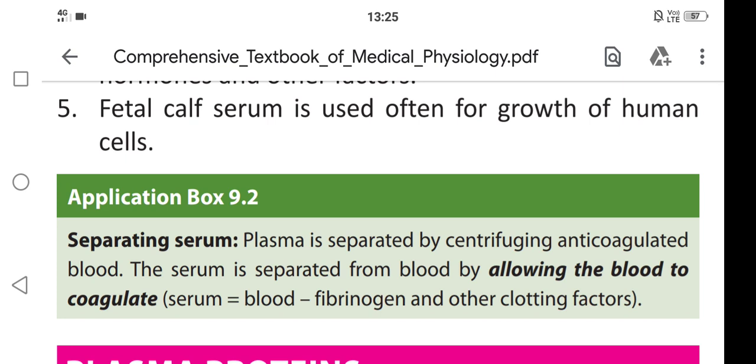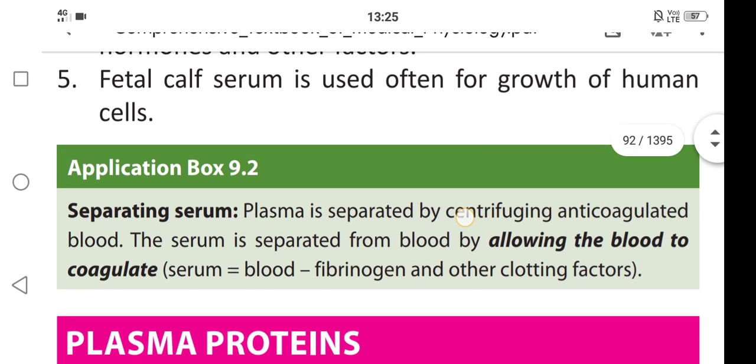Serum is equal to blood minus fibrinogen and other clotting factors. Serum is nothing but plasma without clotting factors — plasma without clotting factors is called serum.